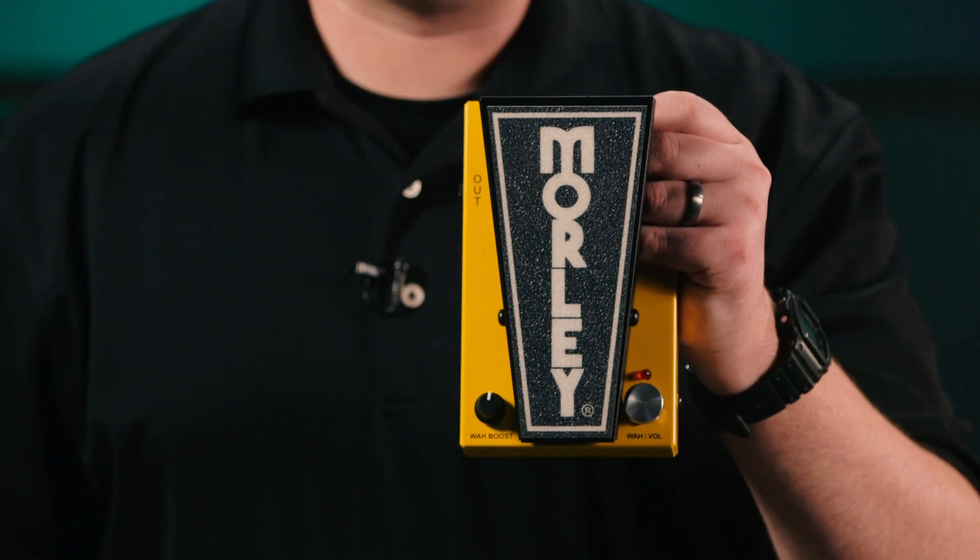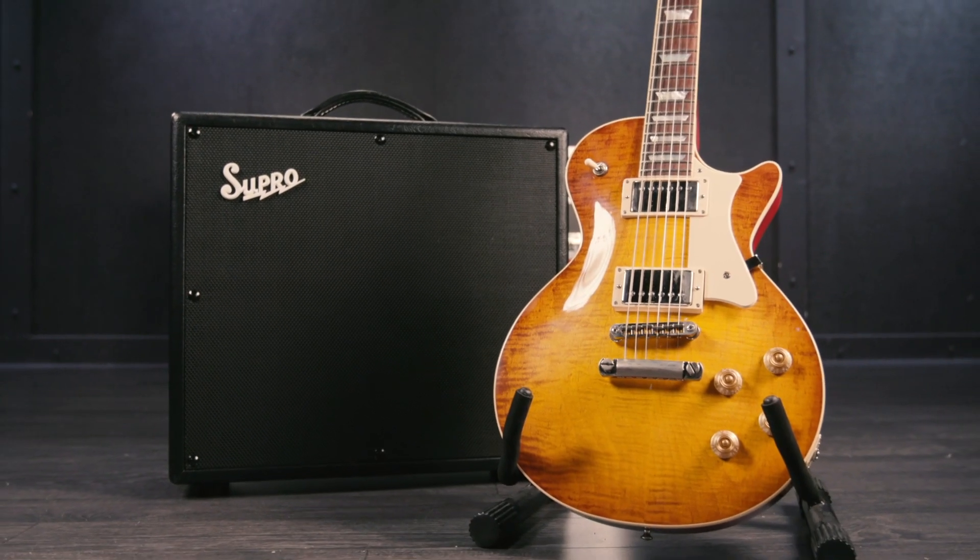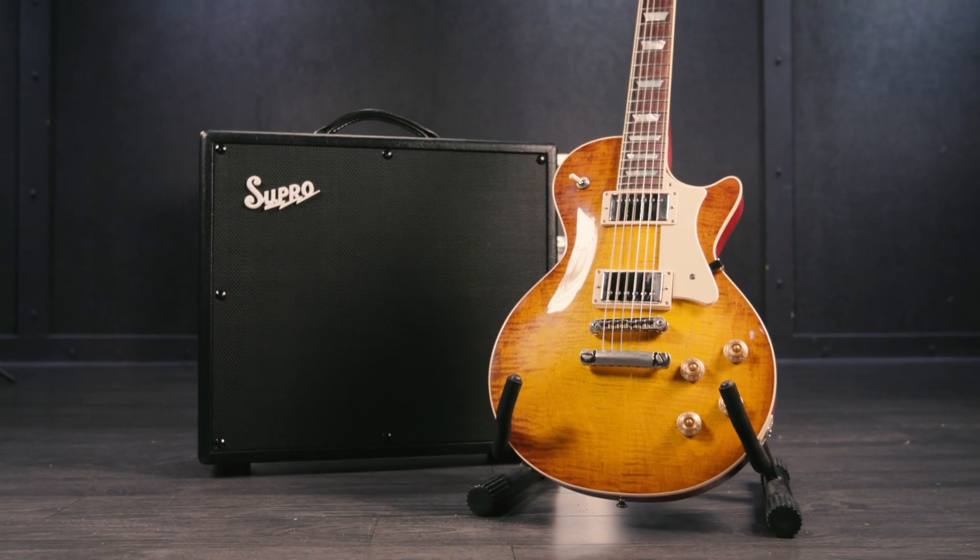A great accessory for the 2020 Power Wah volume is a barefoot button — this is the V1 Mini Switch. So we've already heard the volume pedal side. Let's check out the wah side. I've got a Heritage H-150 through a Supro Galaxy in the Dirty Channel.